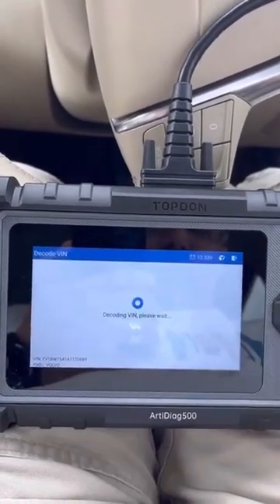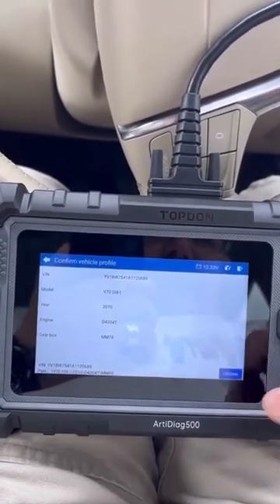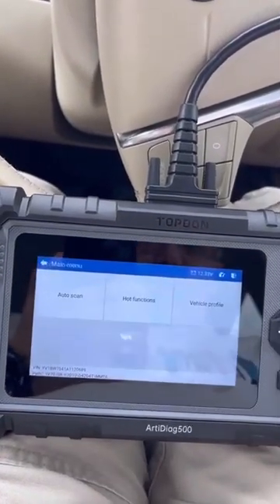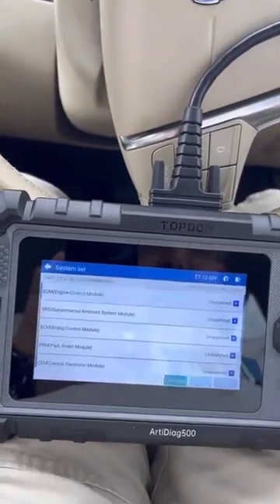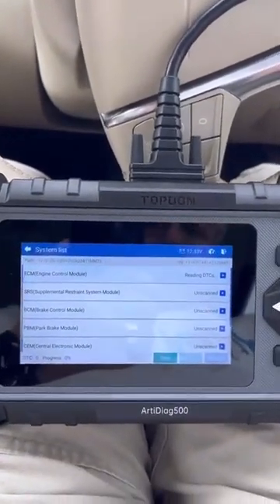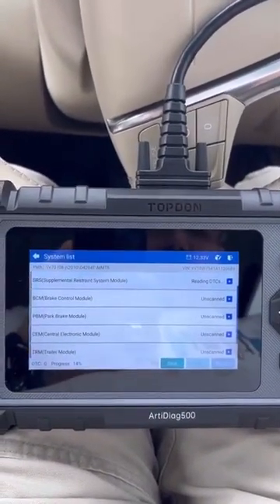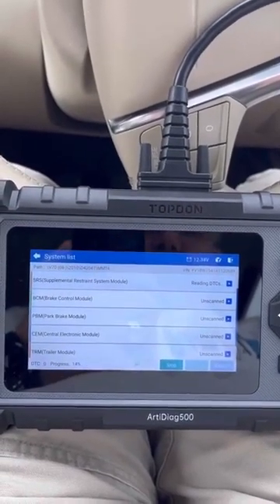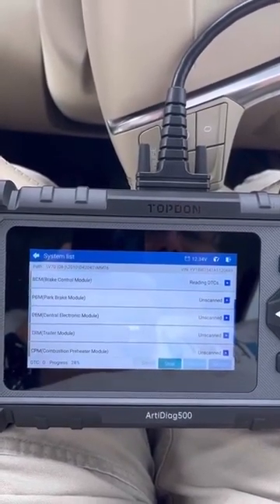Let me confirm that, let's pick up the vehicle information. Let's do auto scan - okay, let's do a scan and see what happens. Hopefully there'll be no errors; if there are, we could possibly look at clearing them.